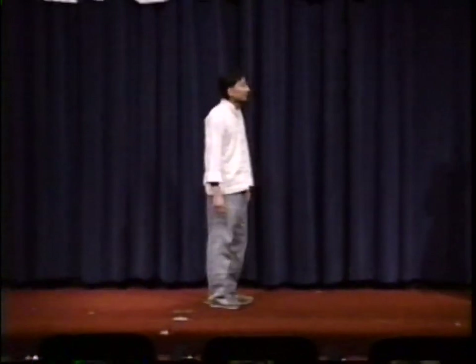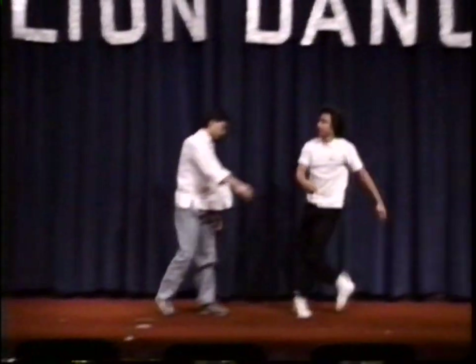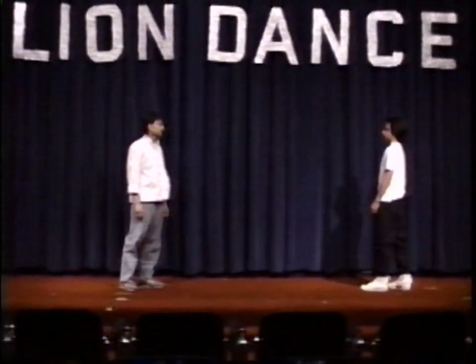If you recall, we emphasize grabbing, pressure points, and low kicks, and that we very often attack the head. This is a basic mantis grab right here.